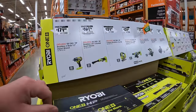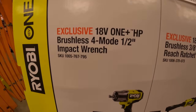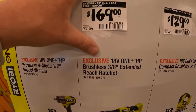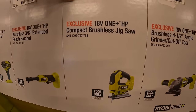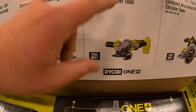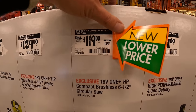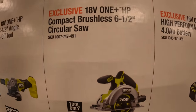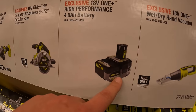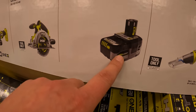RYOBI still has this going on. $179 for their P262 600-foot-pound impact wrench — done many videos on that, fantastic tool. $169 for the 3/8 extended reach ratchet. $129 for their D-handled jigsaw. $129 for their 4-1/2-inch angle grinder with paddle switch. Brushless HP for all of these. New low price — $119, was $129, for their 6-1/2-inch brushless HP circular saw. $119 for their 4-amp-hour HP battery — fantastic battery, it even lasts a pretty long time in a vacuum cleaner.